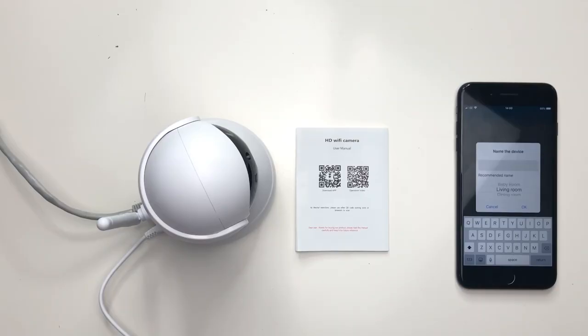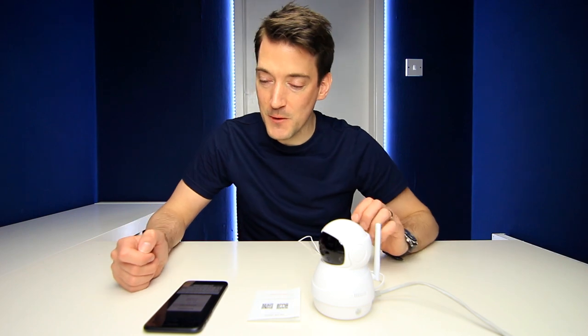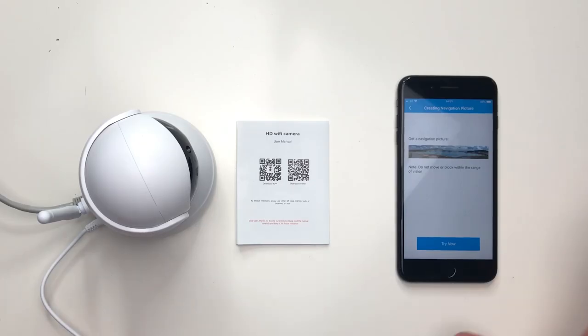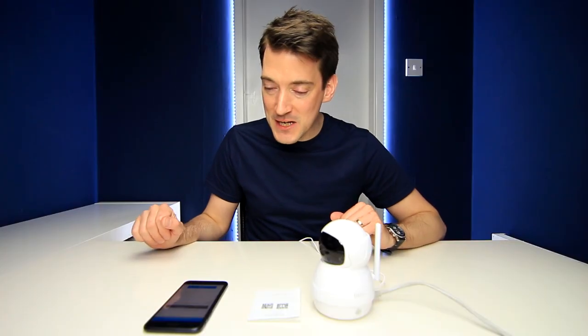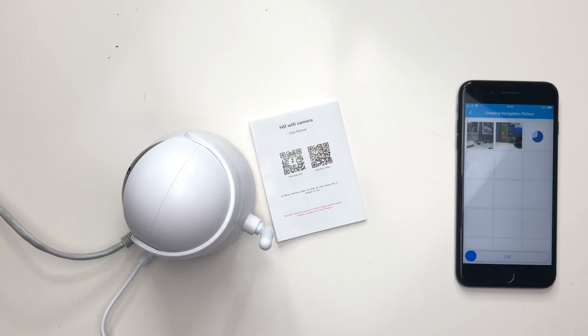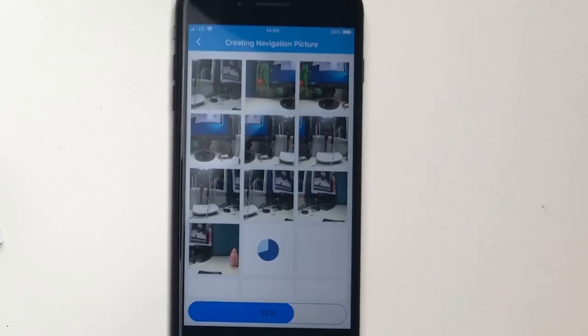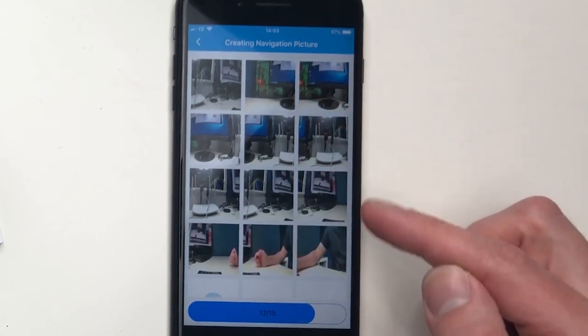It gives a little countdown, then asks you to name the device — I'll go with 'McPhony test'. Then it says 'get a navigation picture' — do not move or block within the range of vision. So it looks like it's going to do a 360-degree scan of the room. I must admit that is fairly smooth and fairly quiet as well. If you were literally in a room watching TV, I doubt you would hear that, though in complete silence you would pick up the motion. It is now scanning the room and showing all the pictures here in the app as it scans.